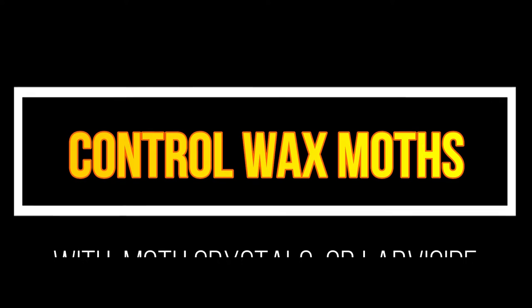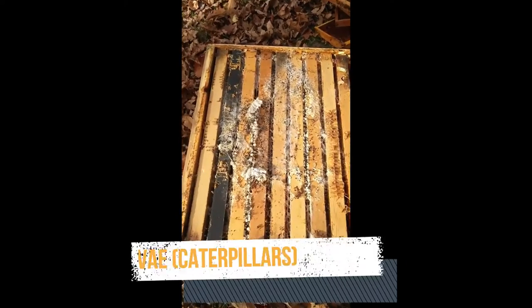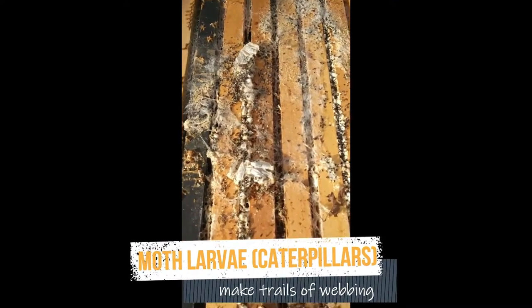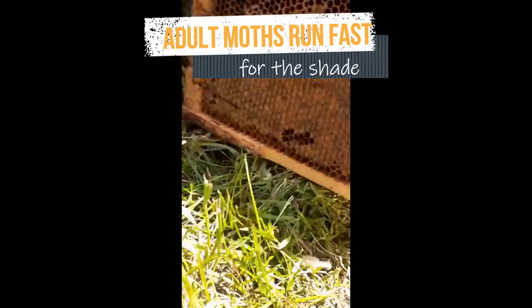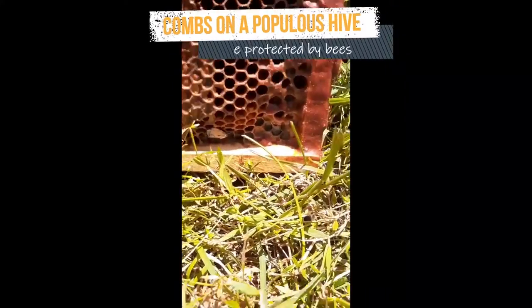How can we protect our hard-won beeswax comb when it's not being patrolled and protected by bees? When it's off the hive, it's in danger from wax moth larvae, who particularly like to chew through brood combs. Equipment not on the hives in warm months is more and more likely to fall prey to wax moths as the season progresses.